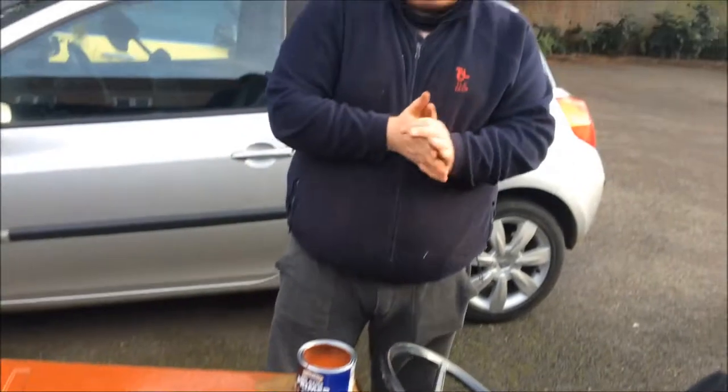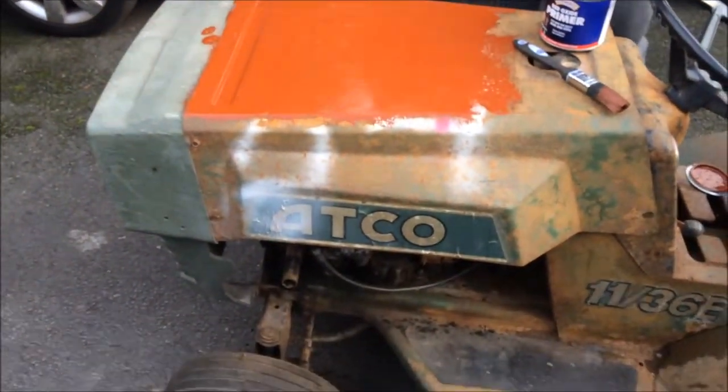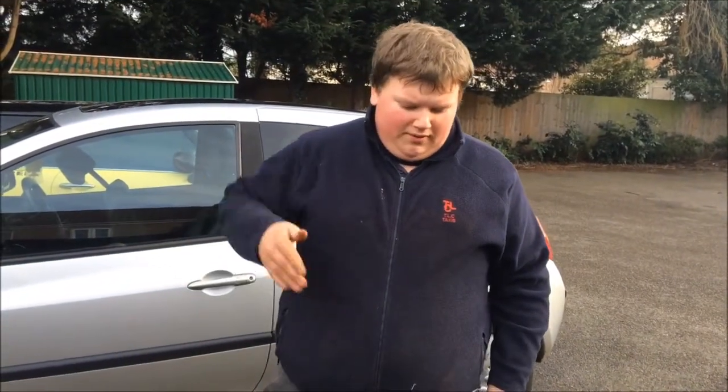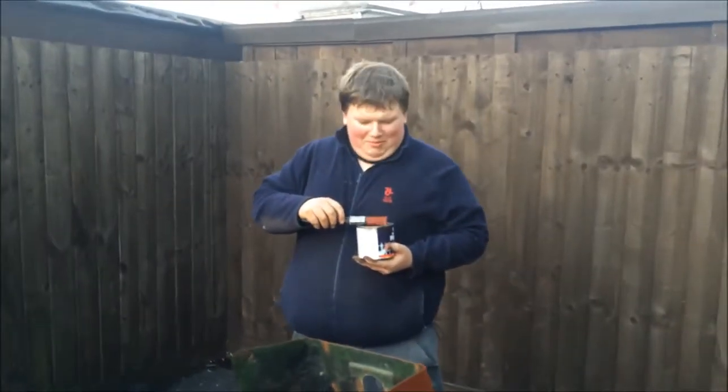Right guys, thank you for watching. This is Smoothness Projects here with the ride-on tractor, number 36. From now on I will be doing quick updates throughout the video — just quick updates of how fast I'm doing the primer and rubbing down. Thank you again guys, remember to subscribe, like my channel, any questions please ask.